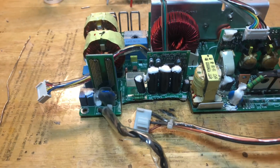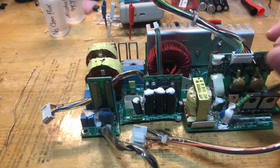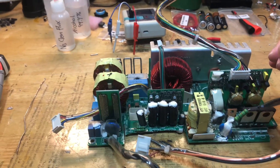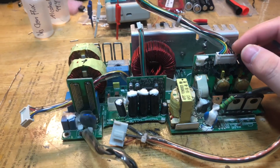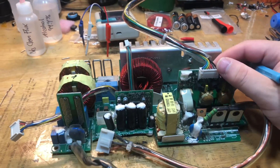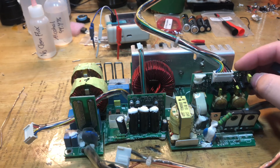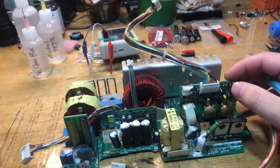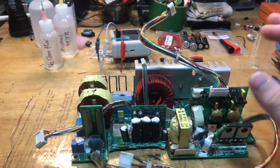I have a customer coming as we speak right now. He's going to hand over to me a power supply for a fancy speaker. I forgot what the name is, but I'll put the name in the title of this video. It's a fancy speaker that's designed in the UK. It looks like a big sapling — something with Wilkins. I forgot the name.